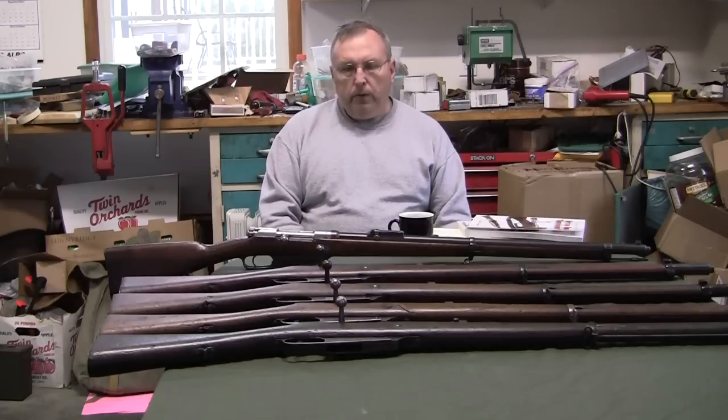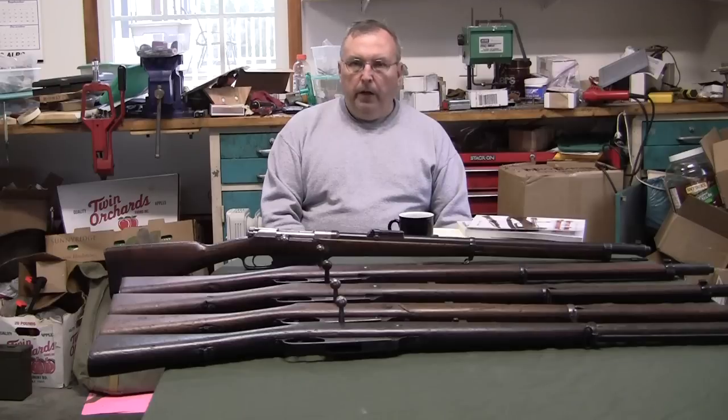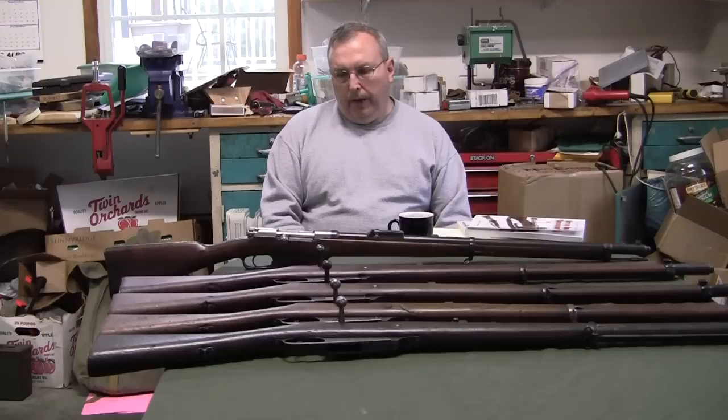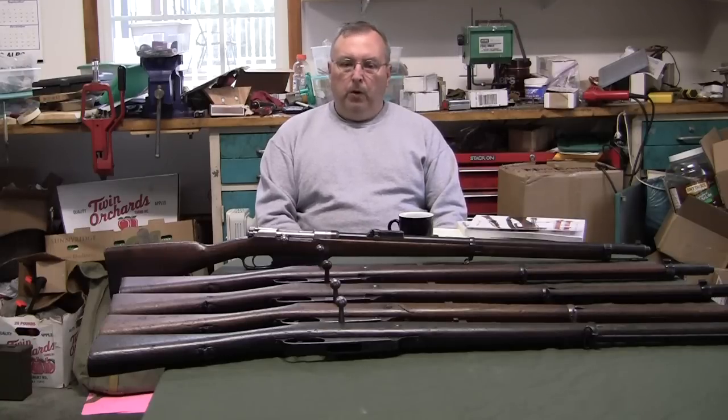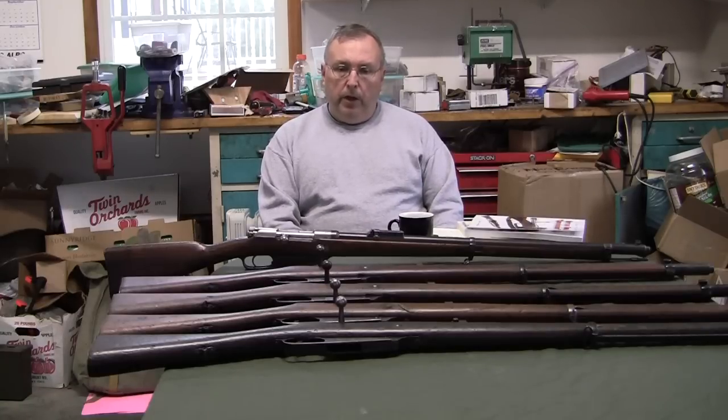I'm going to share some thoughts, draw conclusions, and give advice on the German 1888 Commission rifle. It's a very interesting gun — it was the first smokeless powder rifle adopted by the German Army. It saw a lot of modifications and new technology early in development, changes in ammunition, and it was exported and used globally up until 1950. They actually found Chinese troops carrying these old 88s — purchased from the Germans 50 years earlier — during the Korean War. Front line service until 1950 is pretty remarkable.